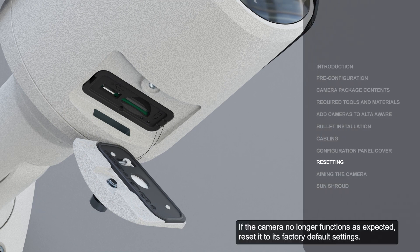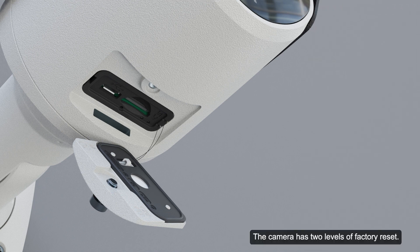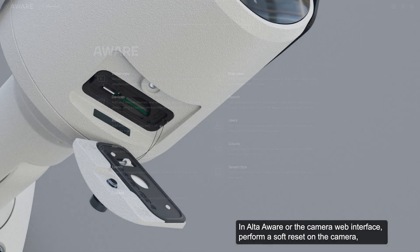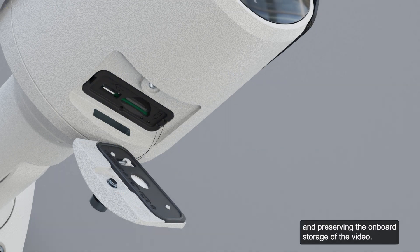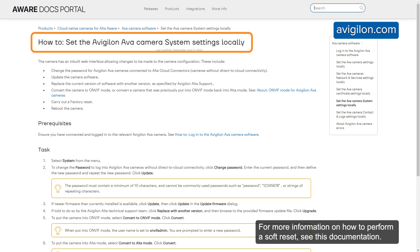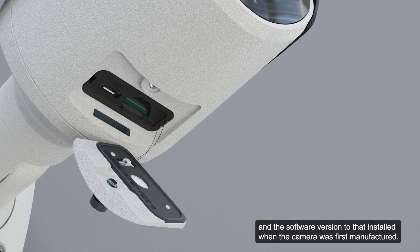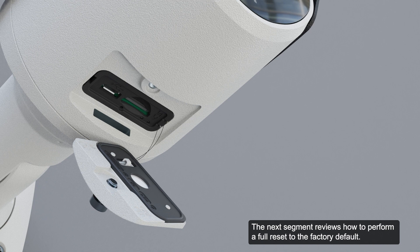If the camera no longer functions as expected, reset it to its factory default settings. The camera has two levels of factory reset. In AltaAware or the camera web interface, perform a soft reset on the camera, returning it to factory default settings while keeping the current software versions and preserving the onboard storage of the video. For more information on how to perform a soft reset, see the documentation. A full factory reset using the firmware revert button reverts all settings and the software version to that installed when the camera was first manufactured, and also removes all stored video from the onboard storage.